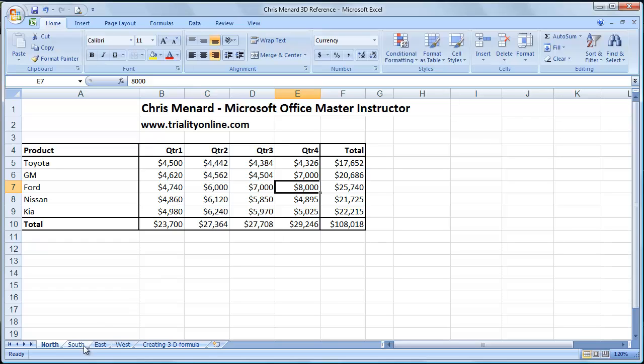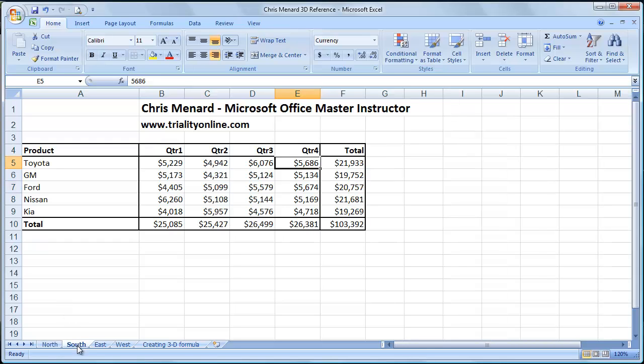I have five worksheets in the lower left-hand corner of my screen. Don't worry about the numbers — just worry about the products in column A. If I click on the South worksheet, it's the exact same products as the North. Just the numbers are different. Same thing for East and West.